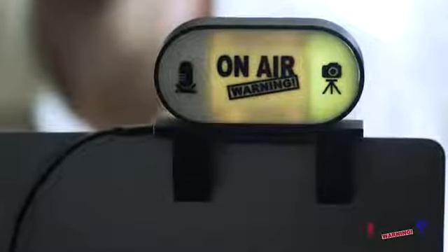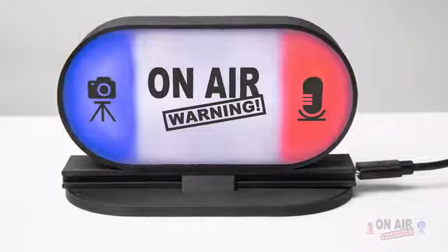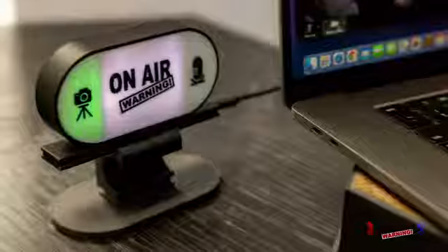When your mic is off and camera is on, people know they can talk to you but shouldn't approach. On-Air Warning is the only solution with mic and camera indicator lights to help you balance online and in-person communication.